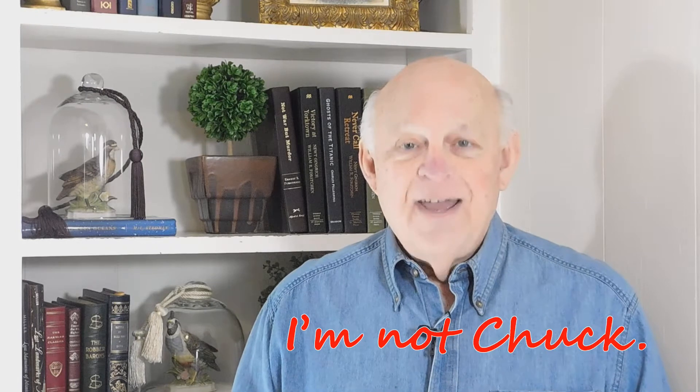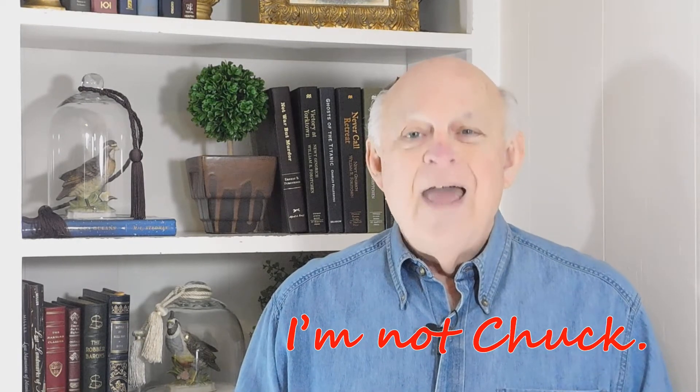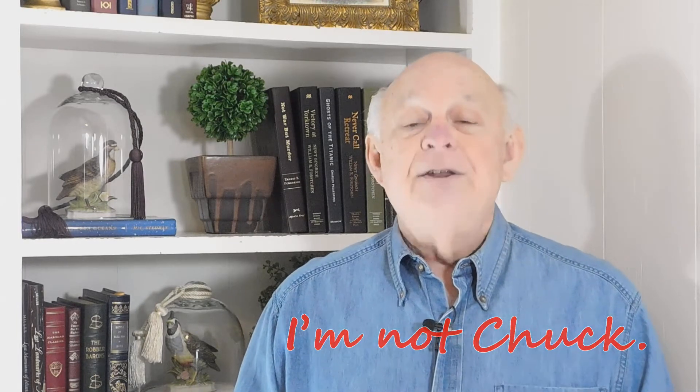Hello, I'm Notchuk, and I learned to send and receive Morse code more than 50 years ago. Back then, I had to demonstrate a five-word-per-minute proficiency to get my novice license and then increase my speed to 13 words per minute for my general ticket. I did it, but it was harder than it had to be.